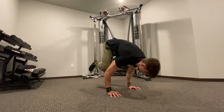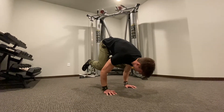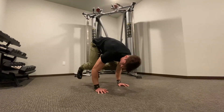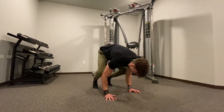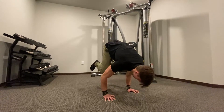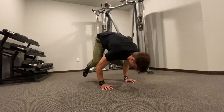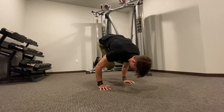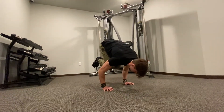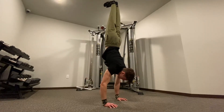The next exercise is a frog stand. Lean into a frog stand and hold for about ten seconds, then come back down and repeat. As it gets easier, start taking one knee off at a time, holding for three to five seconds. Then take the other knee off, and eventually take both knees off and hold for five seconds.